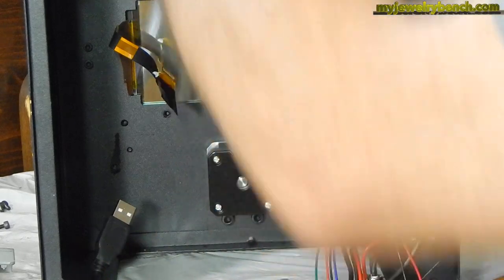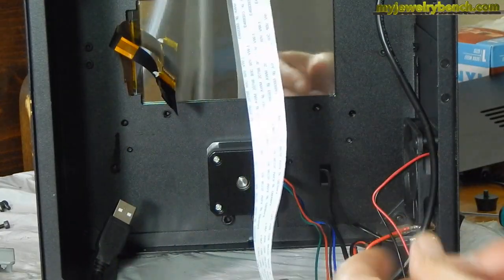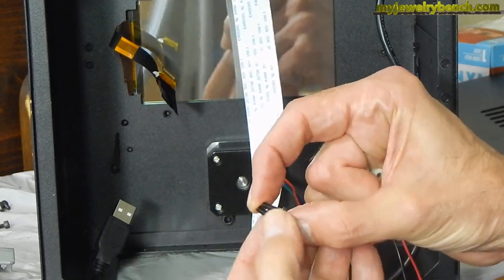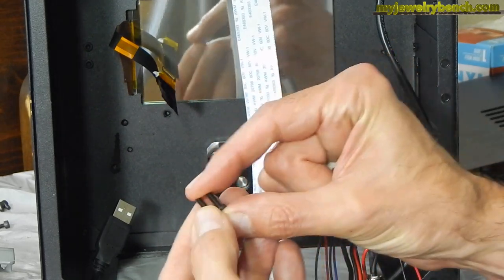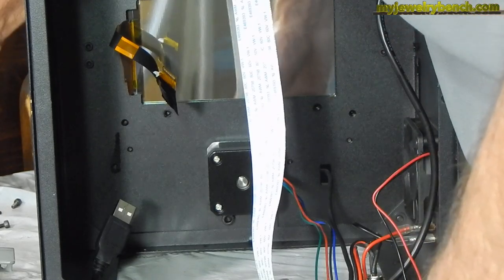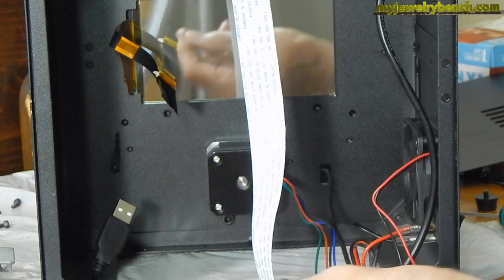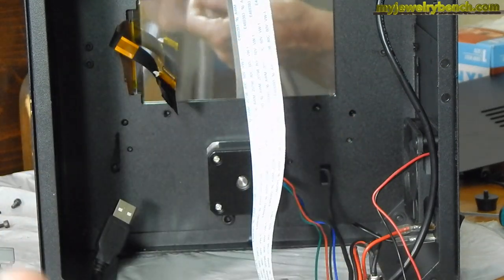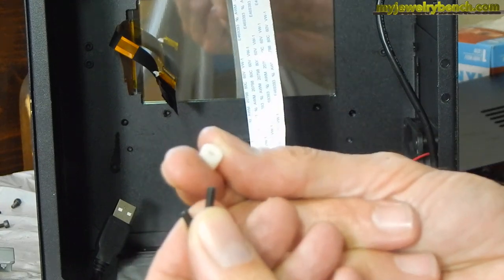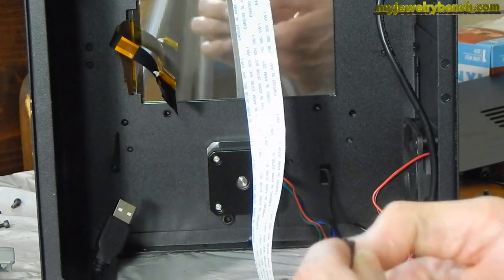For the next step, we have to reattach the display cable back to the motherboard. There are four sizes of screws that came with the kit: extra large, large, medium, and small. We're going to take two of the large screws — the second largest — and two spacers. These are going to go on our new motherboard assembly.